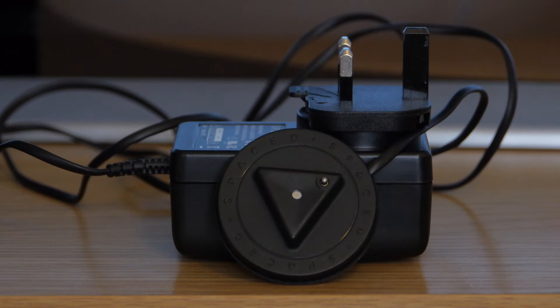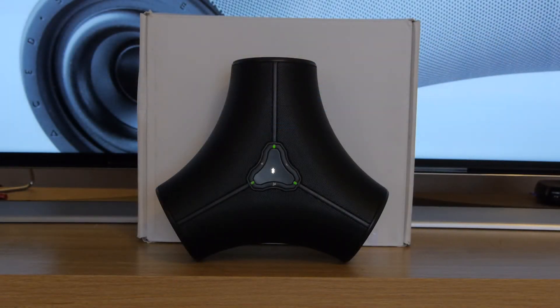The package also comes with a charging stand which will give you a battery life of around 10 hours. All the operations, including selecting source and adjusting volume, are taken care of by a button on top of the device.